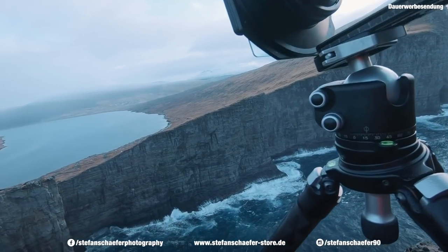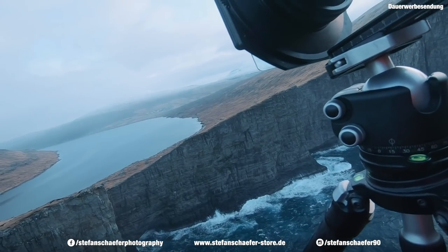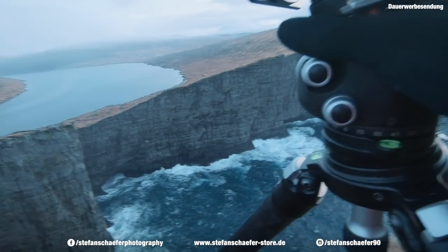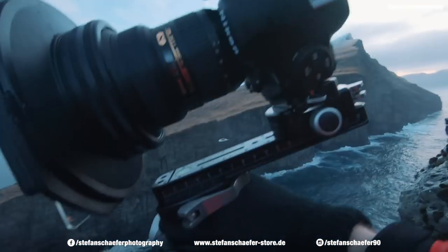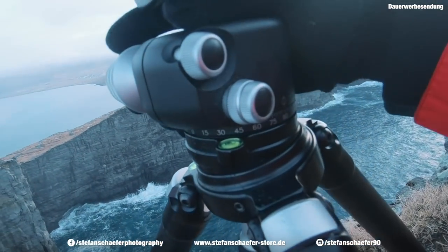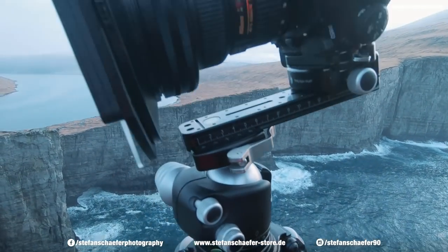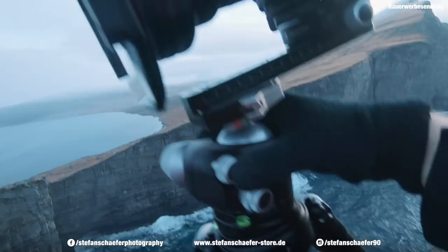Ich muss nur mal kurz gucken, dass das mit dem Licht alles noch passt. Das sieht soweit aber ganz gut aus. Ich habe jetzt hier meine Panorama-Schiene mit dem Nodalpunktadapter und so weiter.